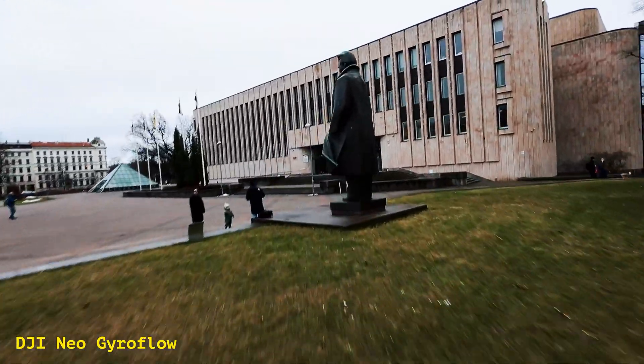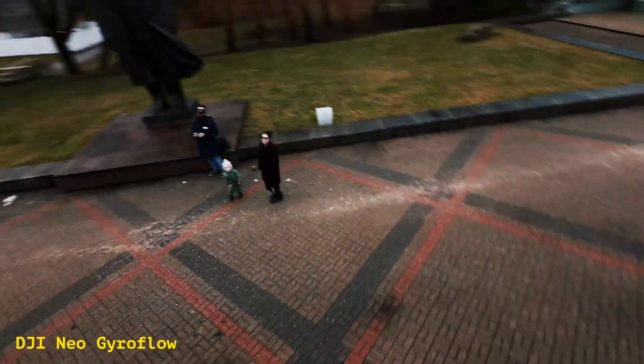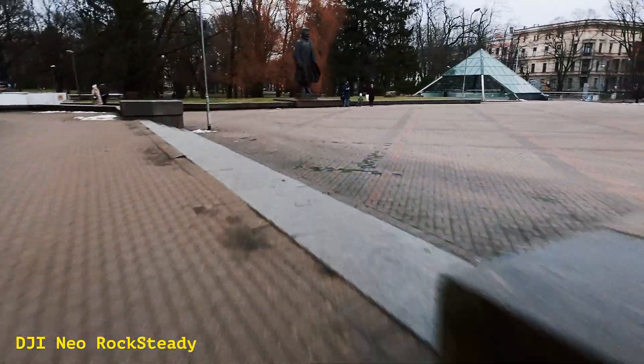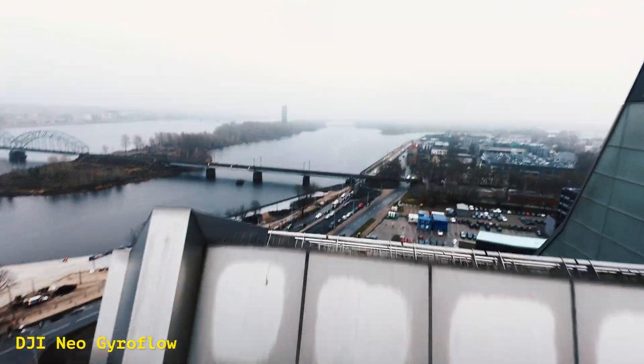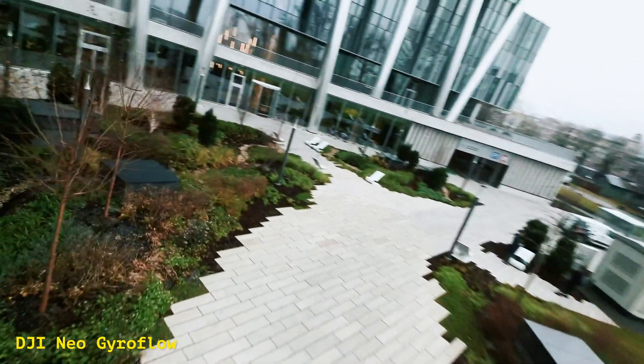In my opinion, Gyroflow takes the crown for quality. But if you're in a rush and need fast shareable footage, Rocksteady is still a great option. Thanks for watching, and if you found this video helpful, don't forget to like, subscribe, and hit that bell for more drone-related content. See you in the next video.